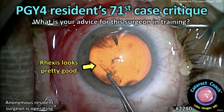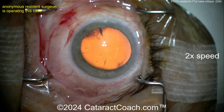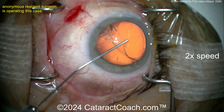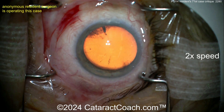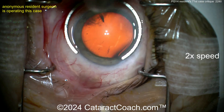Cataractcoach.com PGY4 residents — 71st cataract case critique. First things first: you're a resident, good draping, all the eyelashes out of the way, lid margin sequestered, eye in primary, good red reflex — fair enough. There's the paracentesis, full fill of viscoelastic looks pretty good, and here comes the fixation ring.